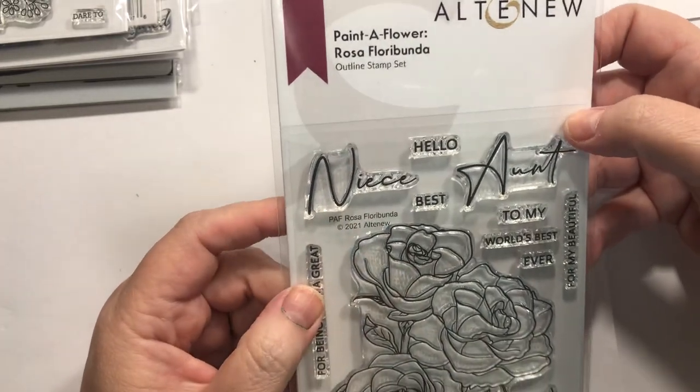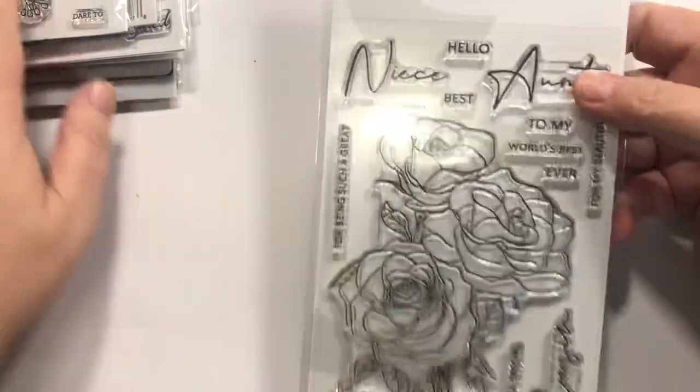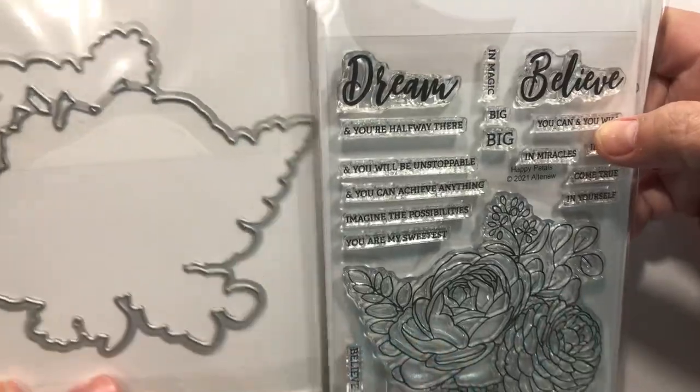This is also Altenew — Paint a Flower. This is the Rosa Floribunda, and I just really like that. And then this one is the Happy Petals, and there's the die to go with that.